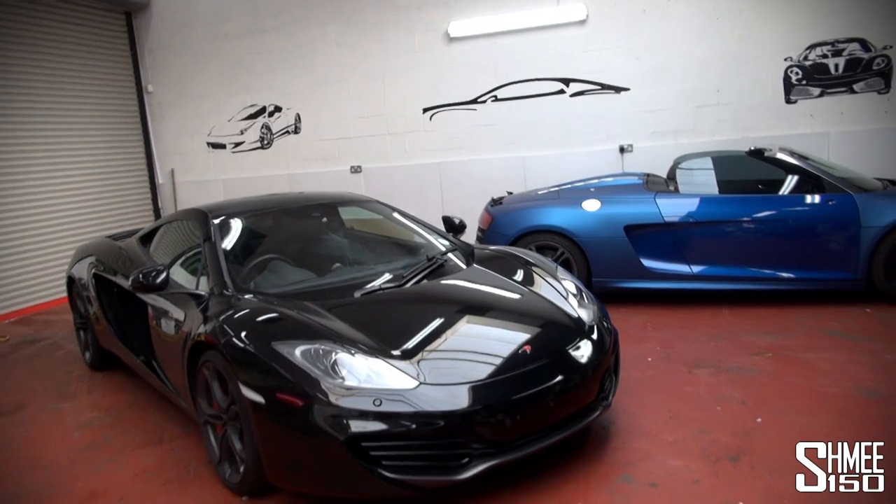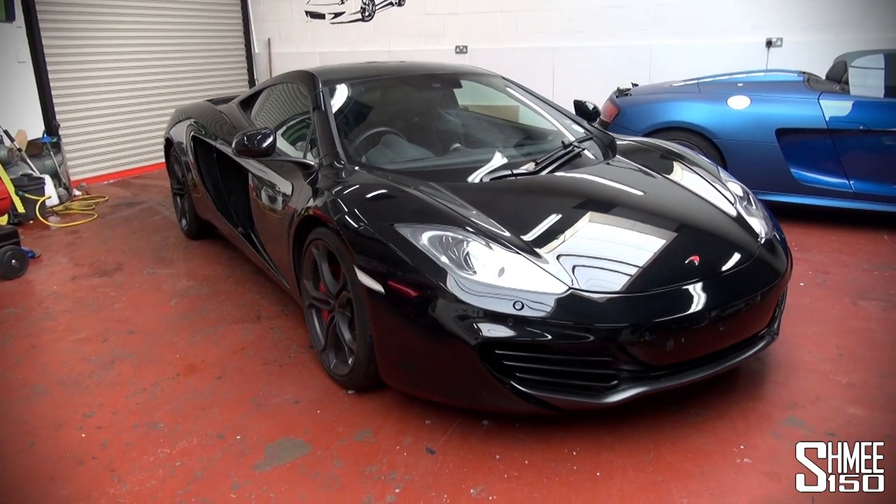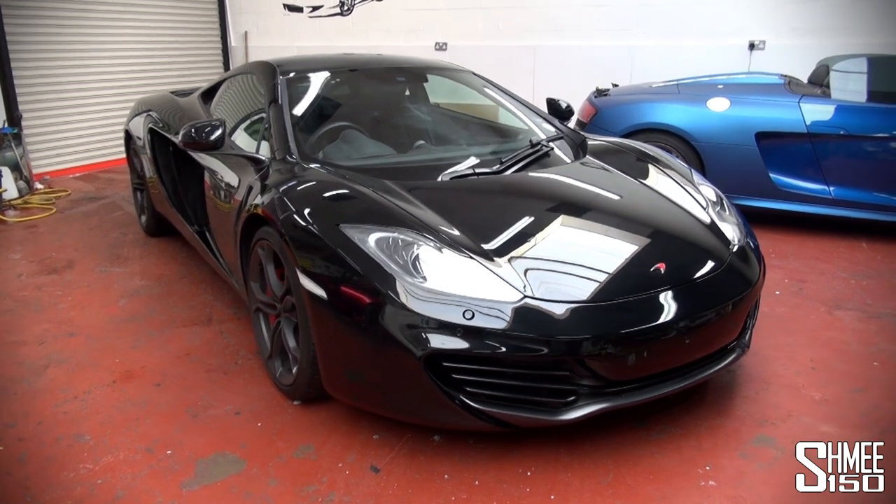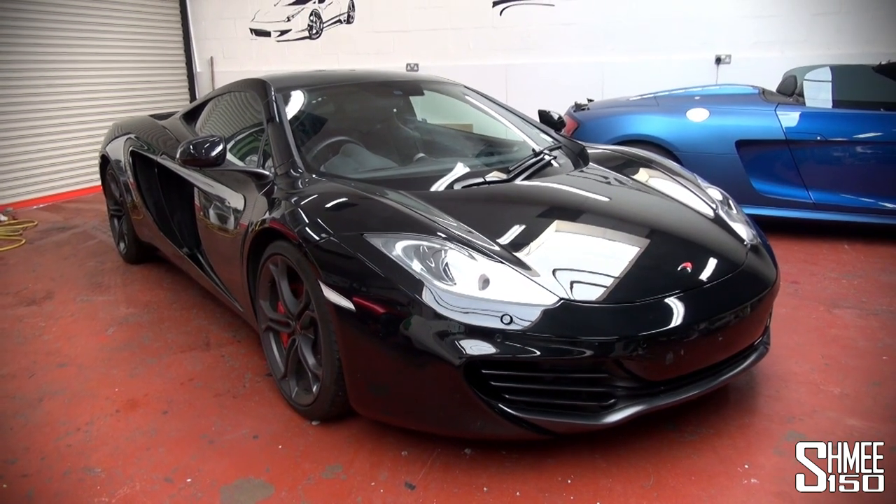Hi guys, I'm Shmi. We're back at Dubb Customs. This time though it's for the new Shmi-mobile, my McLaren 12C. It's starting life in McLaren's carbon black but we're going to turn it into 3M's gloss blue metallic, and I can't wait to see how that's going to look.